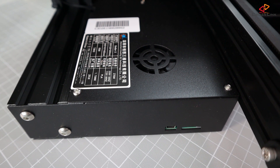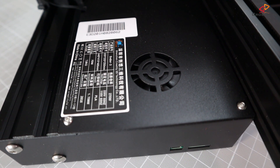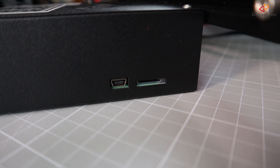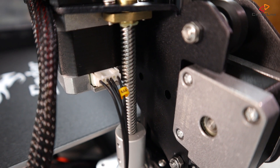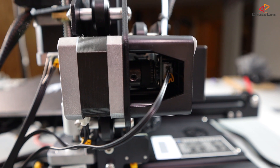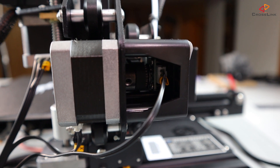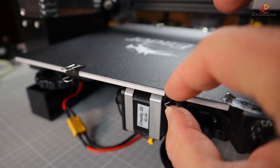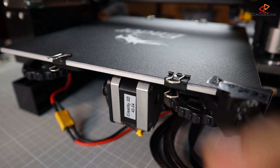The mainboard resides inside a protective case underneath the printer, with a fan on top cooling it. At the front of the electronics case, we find a USB mini port and an SD card reader. All stepper motor cables are clearly marked with little yellow badges — like E for the extruder motor — and different plugs prevent any confusion when connecting them. Finally, the heat bed is covered with a removable BuildTak-like sheet held to the surface with foldback clips.